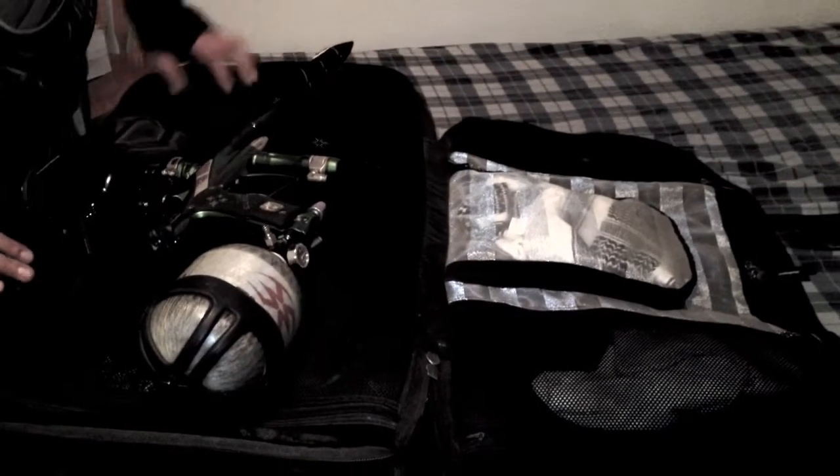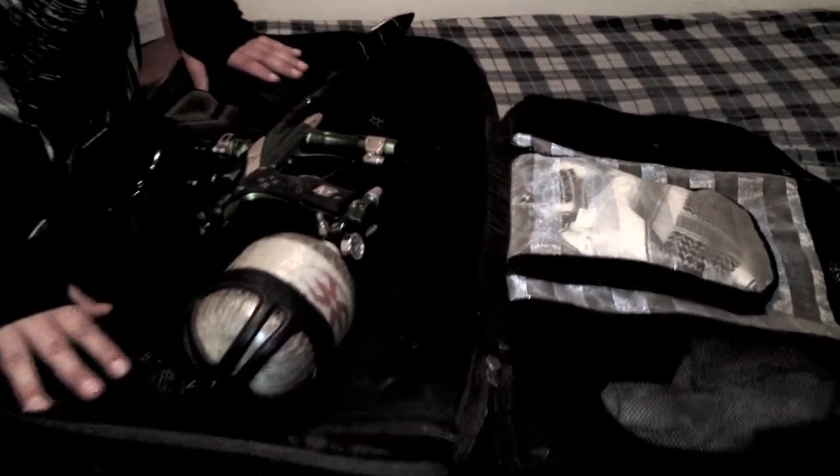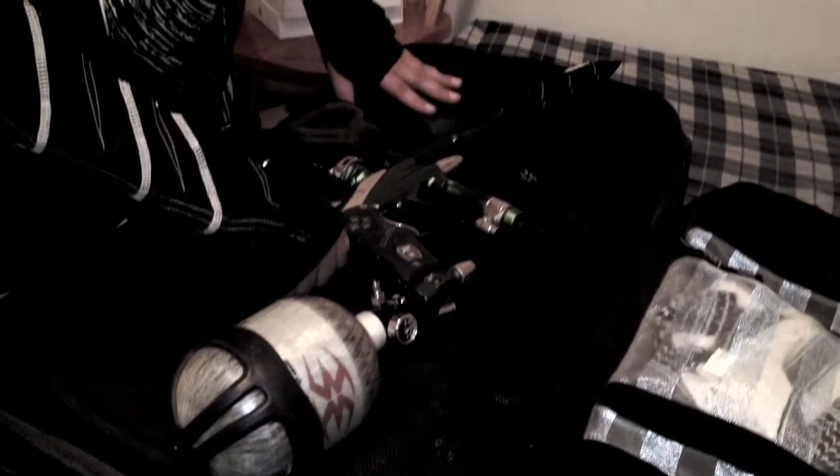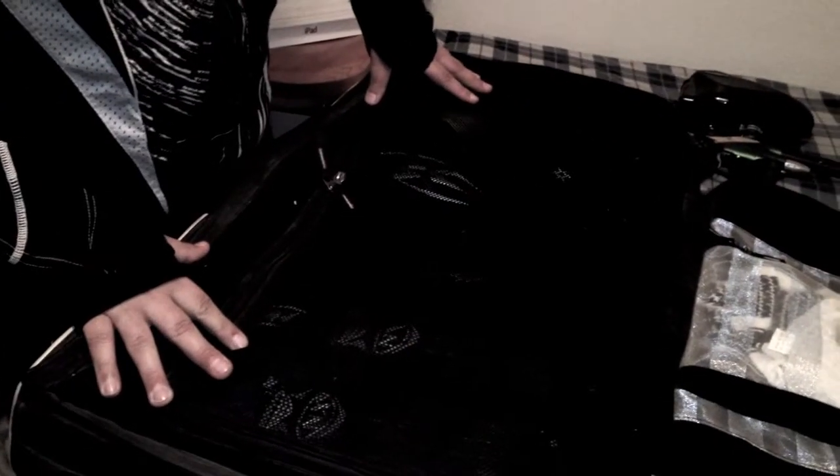Once we've opened the bag, we see that both sides have their own separate compartments, separated by the soft mesh and liner on the inside. And right between the two, snugly fits your marker of choice. Let's go ahead and take a quick look inside the compartments and see what I fit in here.